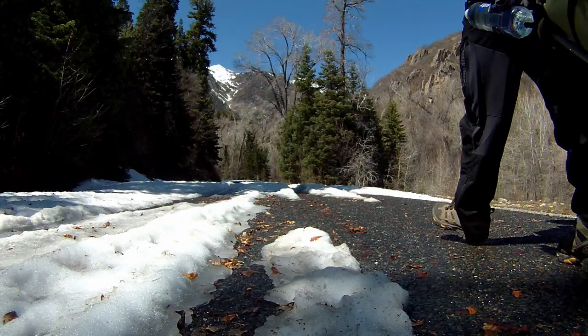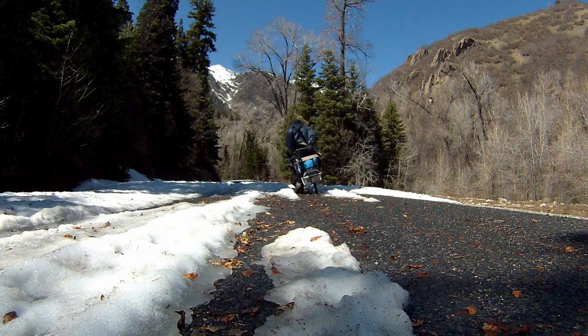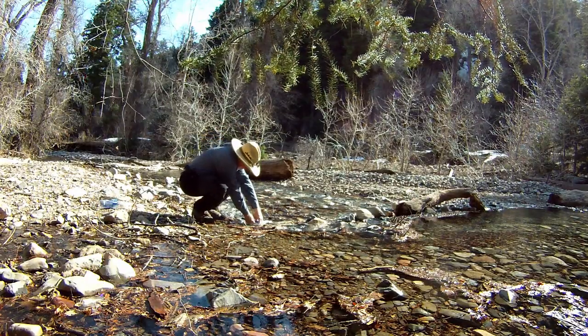I build it specifically for areas that I will be hiking on roads or trails where you can take mountain bikes on. I took this cart up the Mount Nebel Loop area and camped in the Bear Canyon Campground for a night.